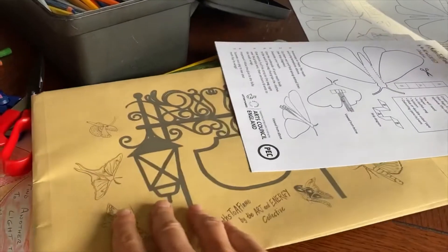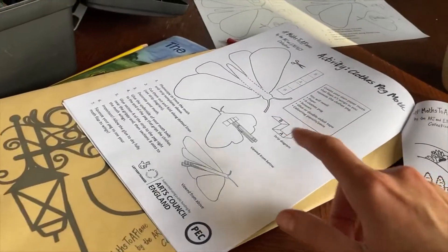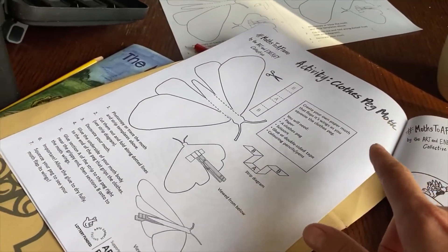We've got our activity pack here from Moths to a Flame, and in it there's an activity called Clothes Peg Moths.